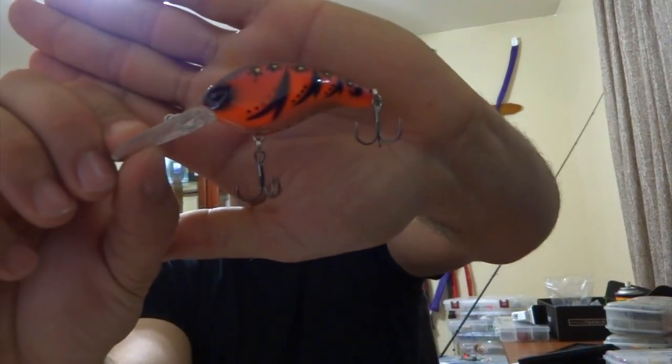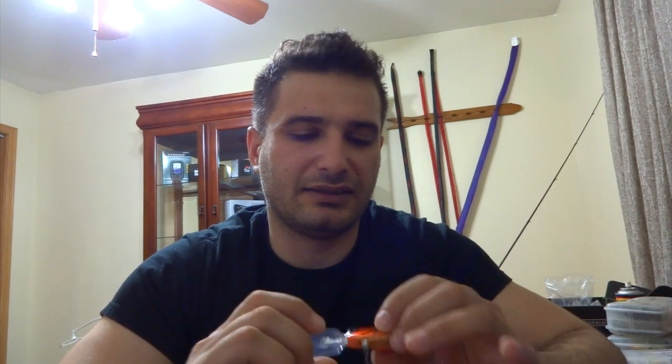The Molix baits have a similar system like Yo-Zuri so they're a lot easier to cast. The reason I got these flat cranks is because soon the snow will melt, and during cold water conditions I love using flat cranks — they put out a lot tighter vibration and they seem to work better than regular square bills.